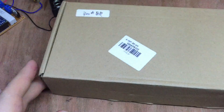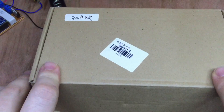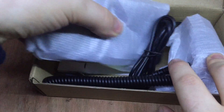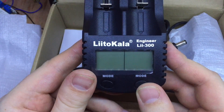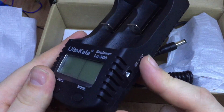But I've also invested - not a great deal of money - but I have invested now in a new battery charger which has arrived just today. I'm suspecting that's the unit there - the LiitoKala Engineer Li-300.